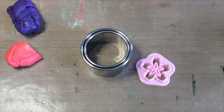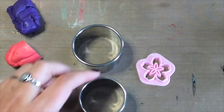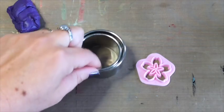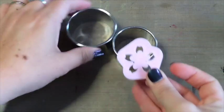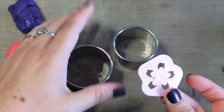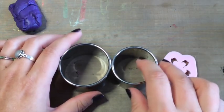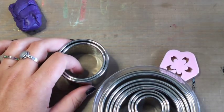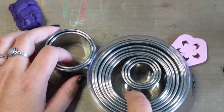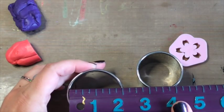Step one is deciding on the size of your box — you're going to need two cutters: one for the sides and one for the top and bottom. I picked two that are closest together in size, influenced by wanting to fit this cherry blossom design on top. The two I picked are the fourth and fifth out of the set — one is one and three quarters of an inch, and the bigger one is two inches.